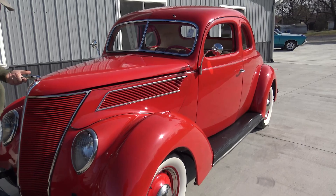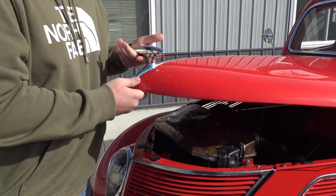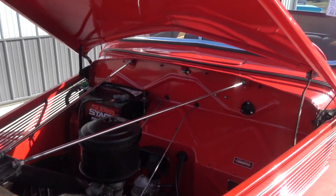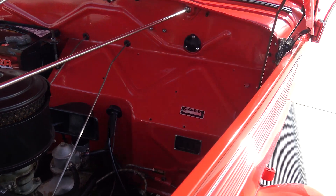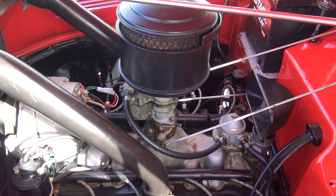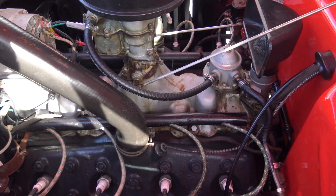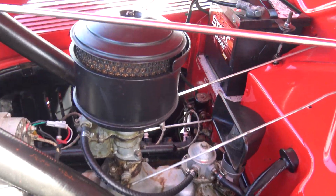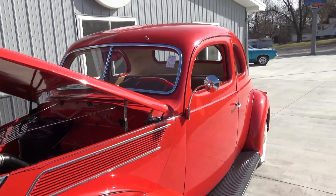I think the hood release is so cool on these. As we go underneath the hood, they did a nice job on the firewall — they painted all that as well. As mentioned, this flathead — you pull the choke, you don't hit the gas at all, just push the button and this thing fires right up. Runs beautiful, nice and smooth.